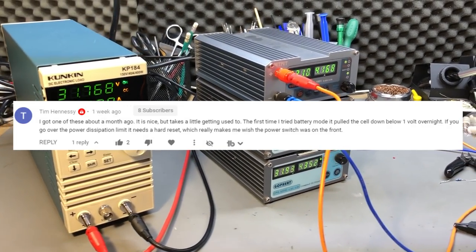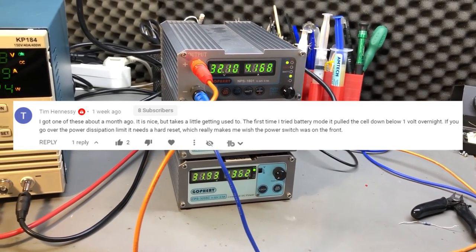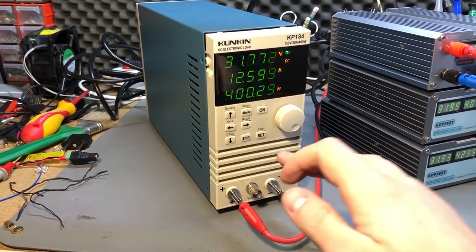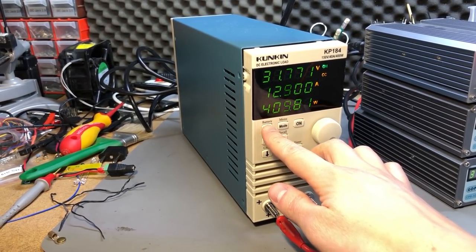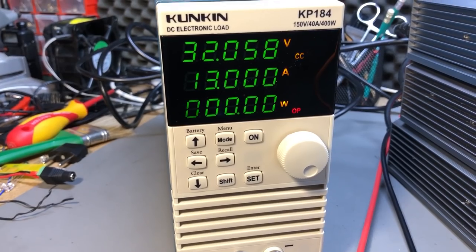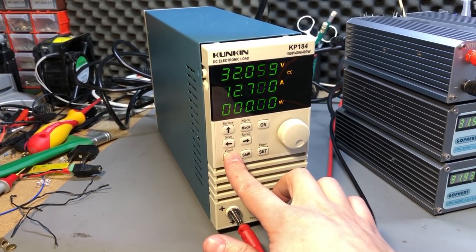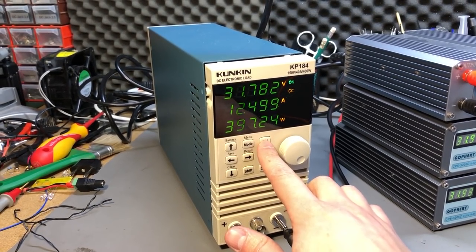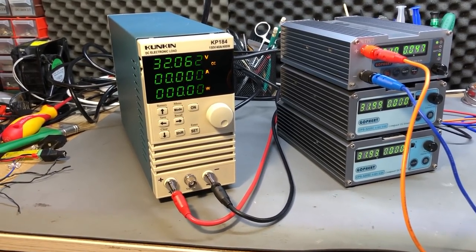Some people reported in the comments of the review video that going over the maximum power and tripping the overpower protection would require a hard mains switch reset to recover from. I'm not sure which revision they were running, but on my unit this problem is not present. I had to put 3 of my power supplies in parallel to generate over 400 watts, and every time the overpower protection tripped around 410 watts it quickly recovered with the press of the on button. This might be a problem on older revisions — Banggood appears to be selling the latest revision, and mine had a date code of February 2020.